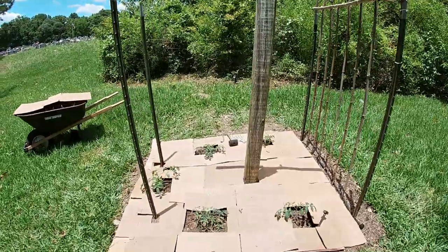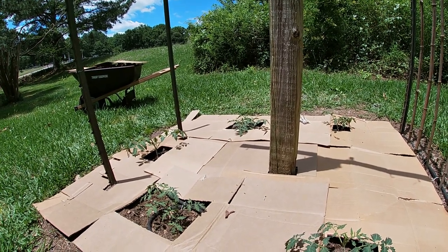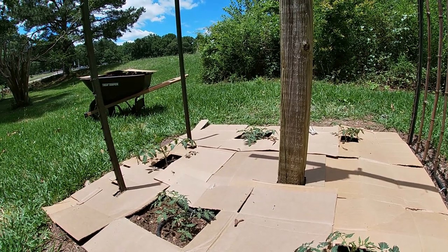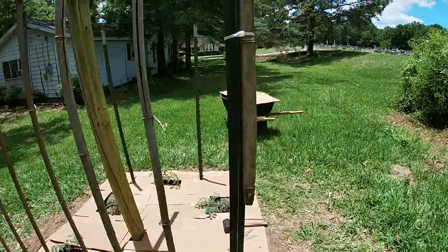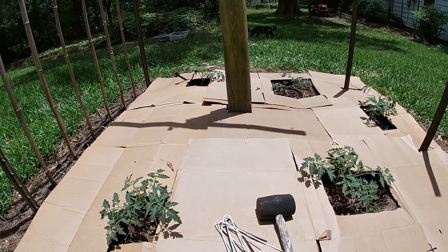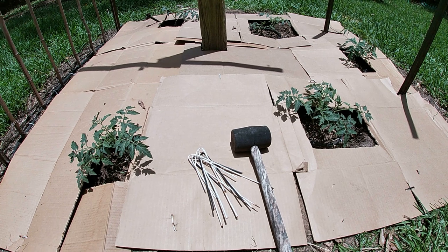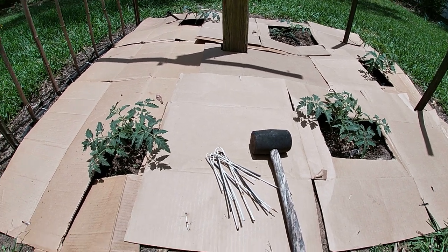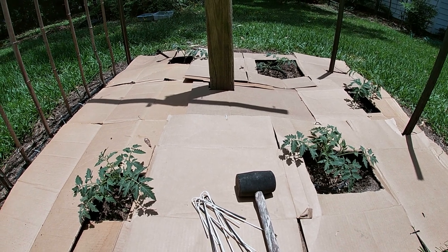Well friends and family, as you can see we've got the cardboard down. We've used some of our homemade earth staples — also called landscape fabric staples or ground staples — and we've got the bulk of the area covered. There are our homemade earth staples right there next to our rubber hammer that we use to pop them through the cardboard into the ground. Sometimes we've got to make a little starter hole because the coat hanger is just too weak to get through thicker cardboard, like the kind that comes from Chewy. No problem with Amazon or Walmart cardboard, but the thick stuff needs help.